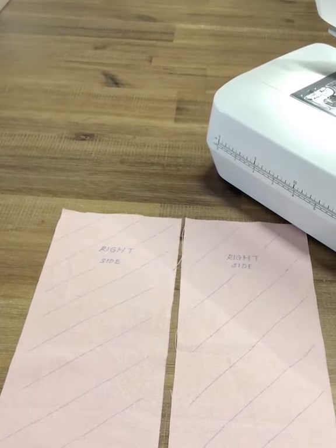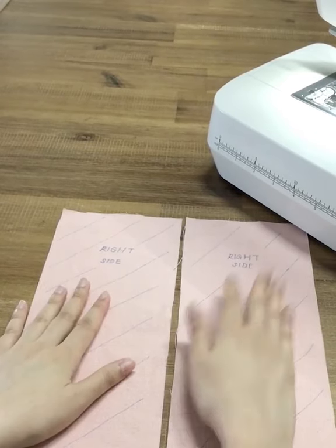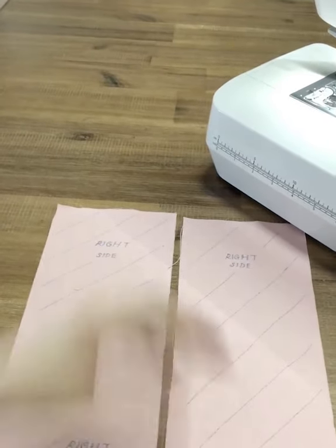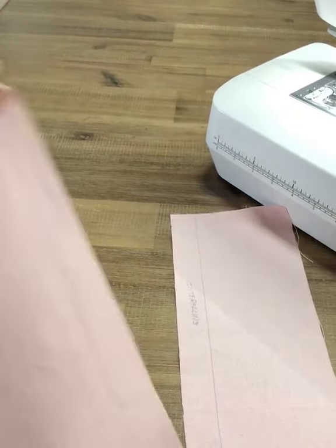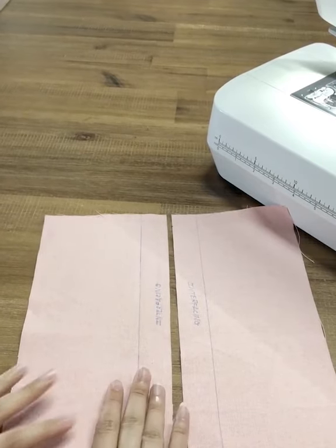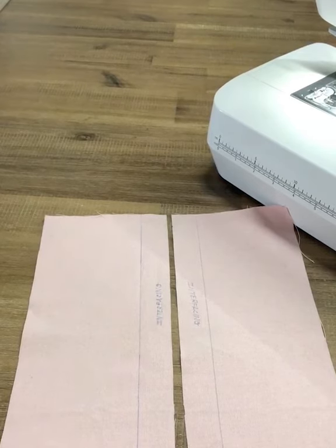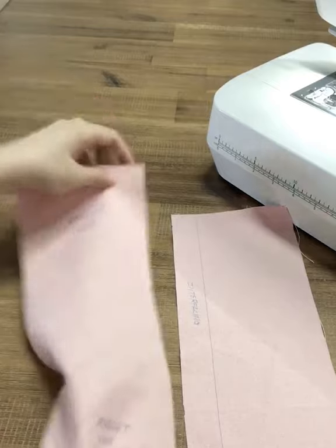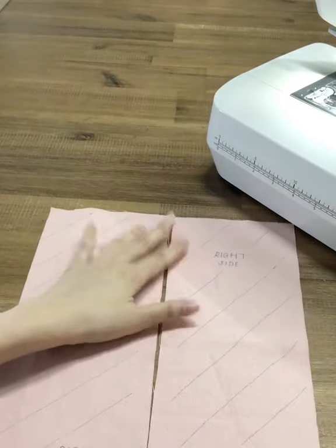Here we have two pieces of fabric where the zipper will be attached to. I've marked the right sides, also known as the printed side of the fabric. If you flip over to the back, you can also attach two strips of interfacing, especially if your cloth is thinner. The width is about 2.5 cm and the length is about the same as your zipper, to help make your fabric edge a little thicker.